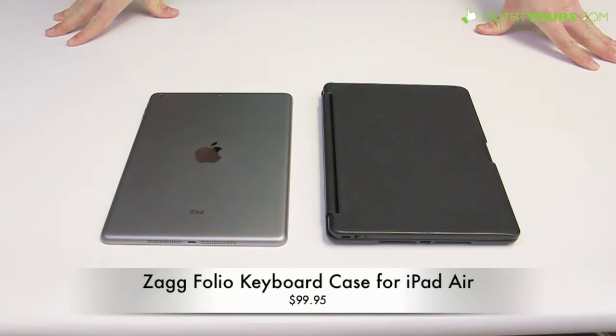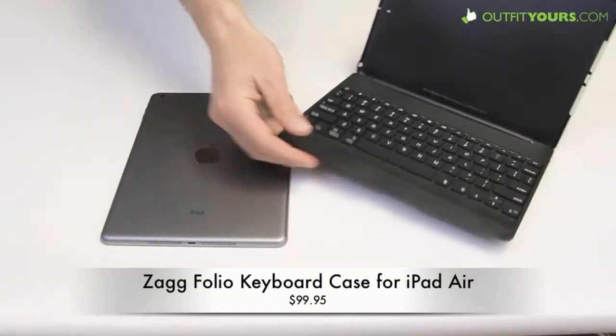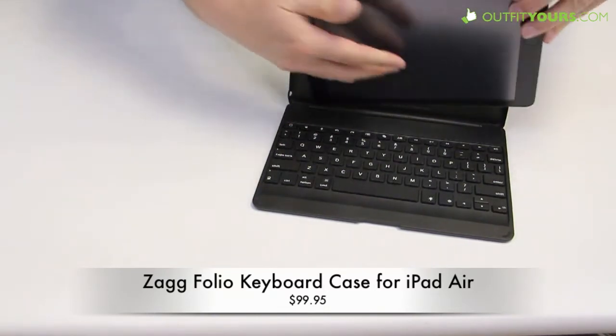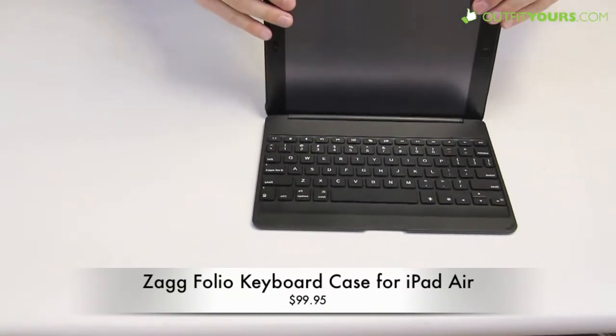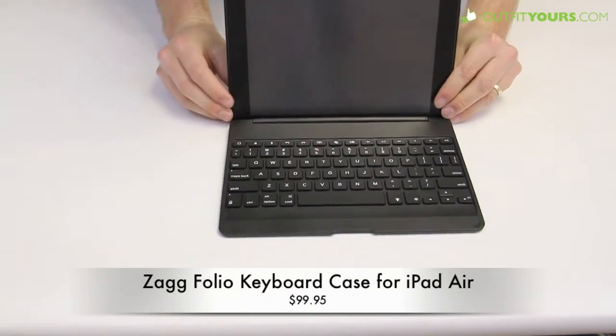Here at OutfitYours.com we are reviewing the Zag Folio with the backlit keyboard. This retails for $99.95. It is available on OutfitYours.com and was rated as one of the top five best iPad Air keyboard cases. It was actually one of the latter picks in that — I think it was number four. It's a good case, but it is not one of our favorites, though if you can find a good deal on it, it's definitely worth checking out.